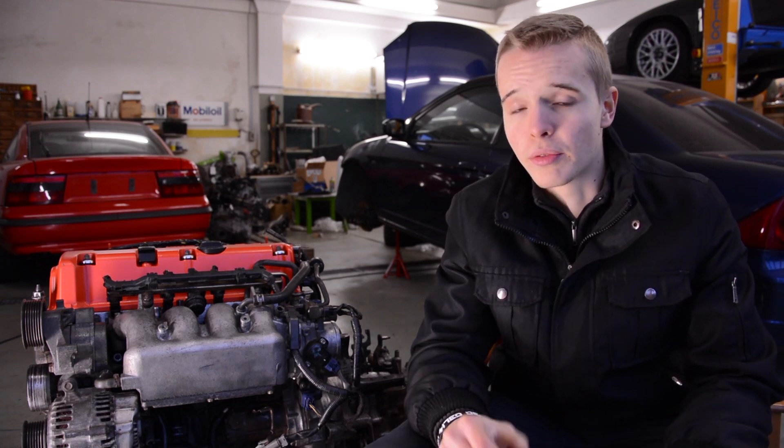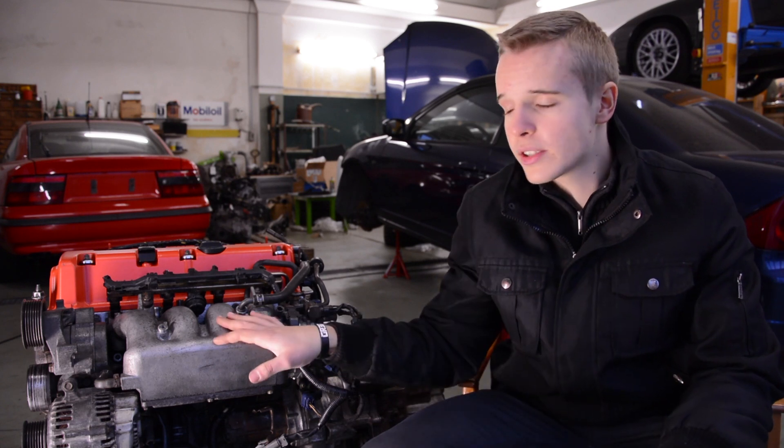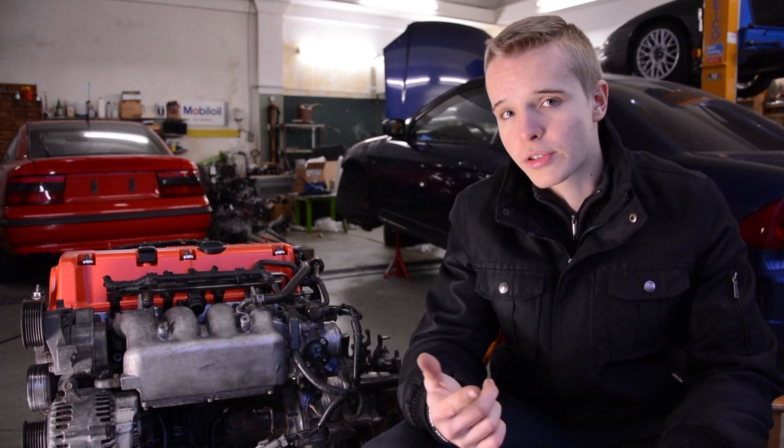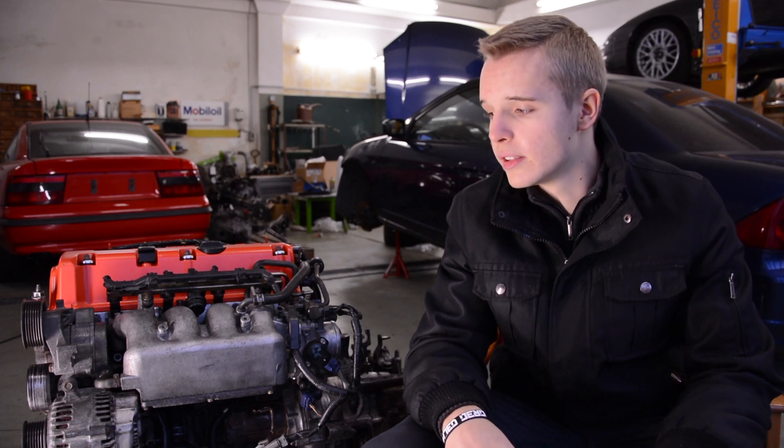Another thing you should check if you have problems with the K-series engine is the autotensioner. So we will open this engine, check the timing chain, the tensioner, the chain guides, and all these parts to see if something needs to be replaced.